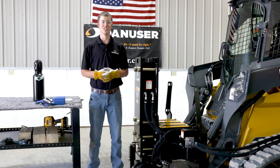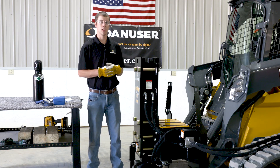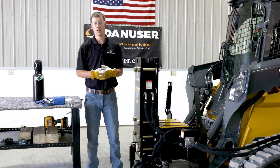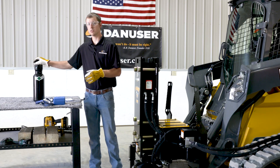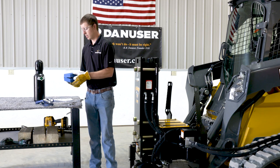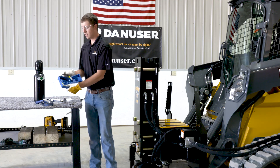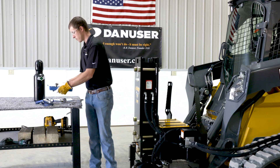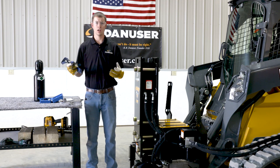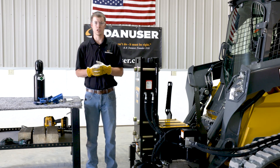Hi, this is Eli Bartley with Danuser. Today we're going to be talking about how to recharge the nitrogen pressure in your Danuser Hornet. This video is applicable to both T7 and T8RR post drivers. To get started, you'll need the nitrogen bottle and the nitrogen charging kit — both provided with the unit. The kit comes with the nitrogen fill gauge assembly and the nitrogen fill hose. You'll also need an adjustable wrench and a strap, chain, or bungee to secure the nitrogen bottle to the driver while charging.